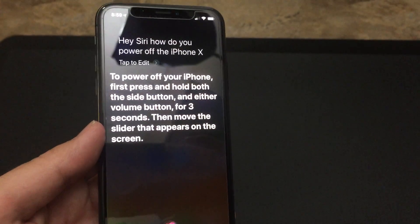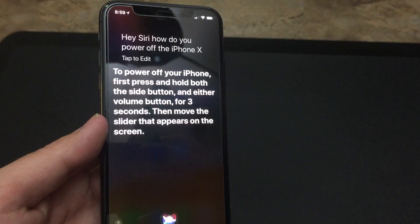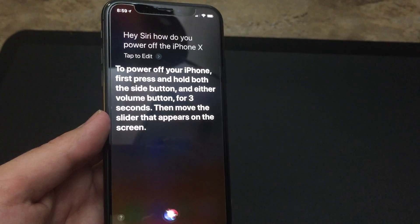To power off your iPhone, first press and hold both the side button and either volume button for three seconds. Then move the slider that appears on the screen.